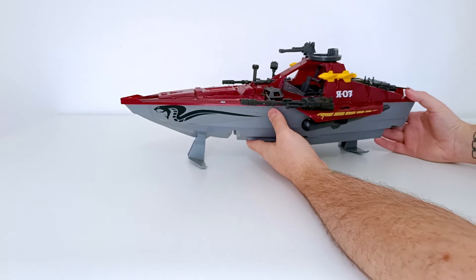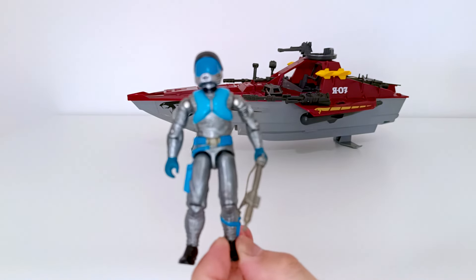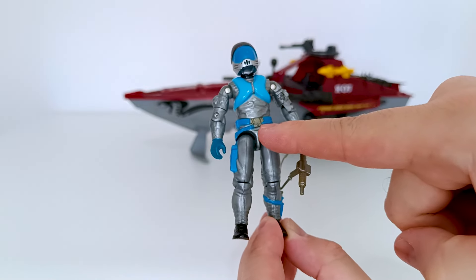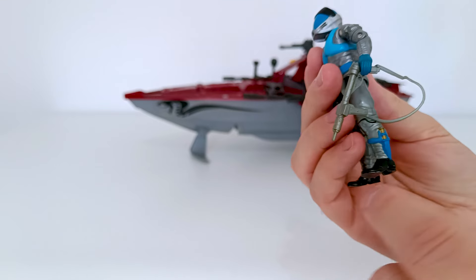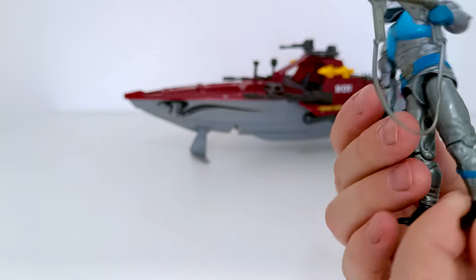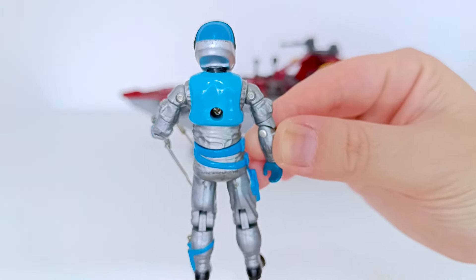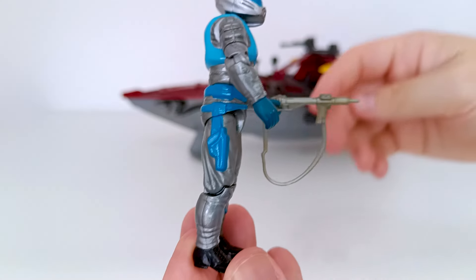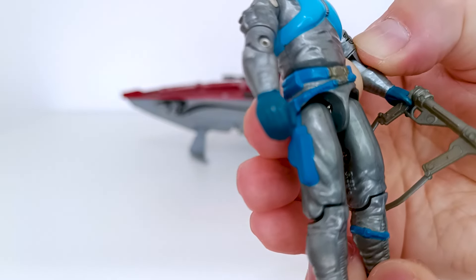Agora vou colocar ela de fundo pra falar sobre o piloto. Diferente dela, que foi lançada no Brasil, o nosso pilotinho, infelizmente, não foi. É um piloto que eu gosto muito, porque parece um super-herói — todo prateado com tons de azul, tem dourado e um azul mais escuro. Esse capacete eu acho muito bacana, tem dourado aqui atrás também. Aqui do lado, na bainha para faca, vem com uma arma bem bacana também. Parte de trás — pena que não foi lançado o Lampreys. Essa aqui é a versão V1.